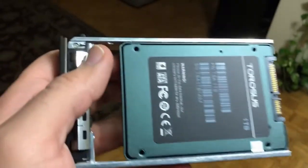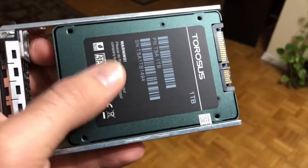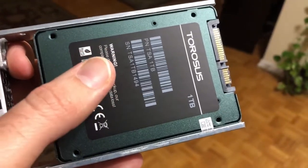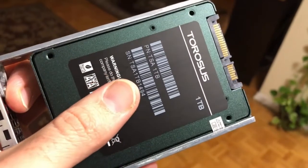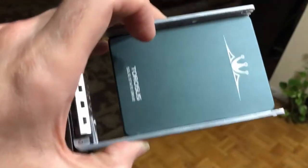Now that we have all four screws in place, we can proceed to put our disk in the disk bay. Make sure that the side of the disk that has the information label is at the bottom, and the side that has only the logo is facing up.